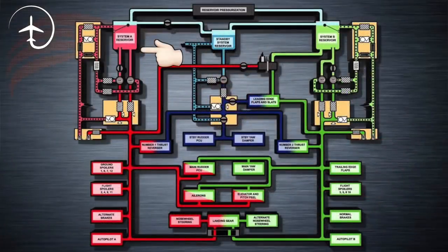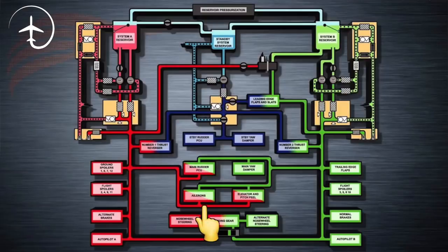Taking the gear up and down is handled by hydraulic system A. The 737 has three different hydraulic systems: system A, system B, and the standby system. Generally A and B work together in tandem, while the standby system jumps in if you have problems with either. System A and B work together — for example, flight control surfaces are controlled by both, so if you lose either system you can still control the aircraft using the other.